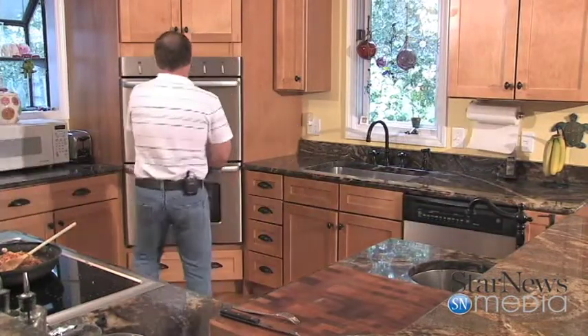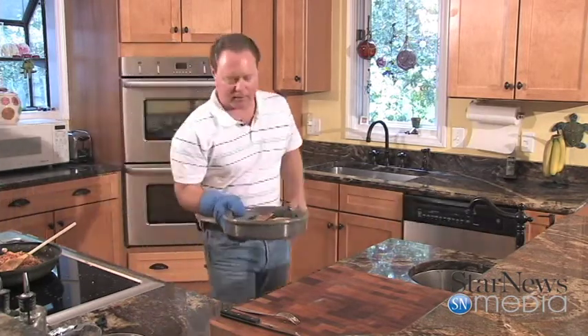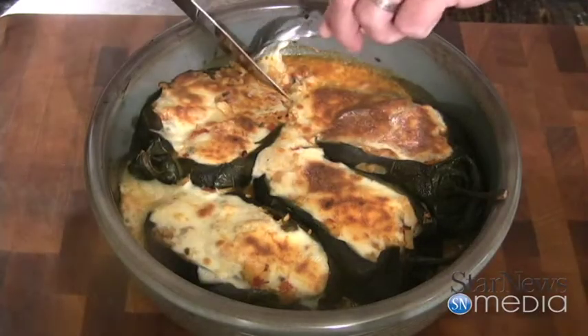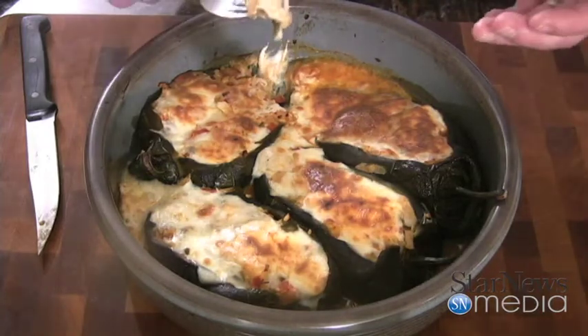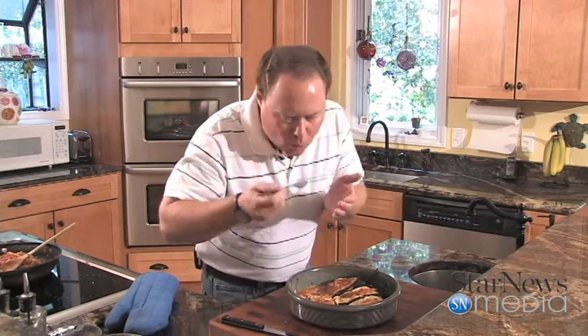Our poblanos have been in the oven for about 20 minutes — let's pull them out and see how they are. Oh yeah, look at that. The cheese is perfectly melted, good color on top. Let's get in here and get a little taste. Little bubbles going on. That fish is so good — rich texture from that cheese, those tomatoes in there, a little bit of that rice. It's excellent. Well, I hope you enjoyed this week's recipe and I hope you give it a try. We'll see you next time on In the Kitchen with Ken. Bye now.